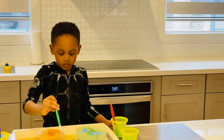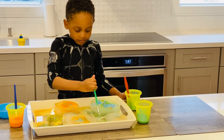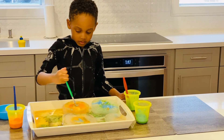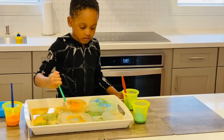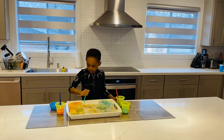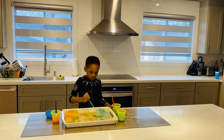What are you making now? I'm making a volcano. You're making a volcano? Yeah. I'm going to make it like this. The ice is melting pretty fast, huh? Look at that. The salt is on it. It's melting pretty fast.